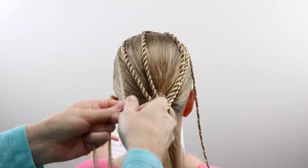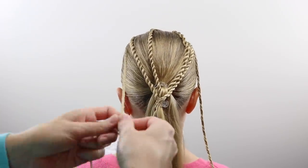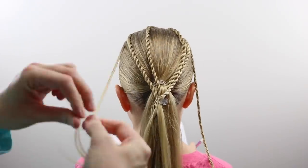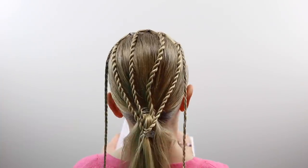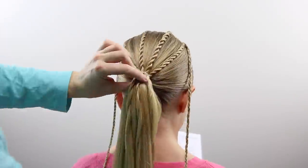That far left section that's remaining — create a regular three-strand braid like you did on the right side and secure the end with a clear elastic once you've braided the majority of the way down. Once you're all done, take those four twists and secure them to the base of the ponytail with an elastic.